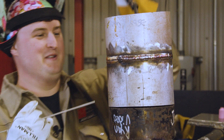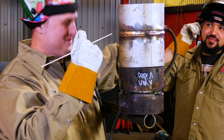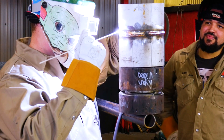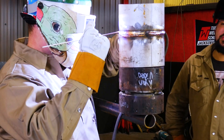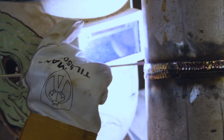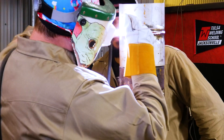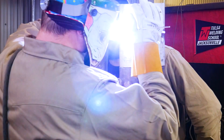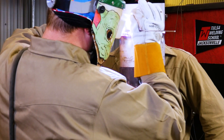Here's the make it or break it pass right here. Right now on this final bead, the only thing I'm really trying hard not to do is any undercut on top.